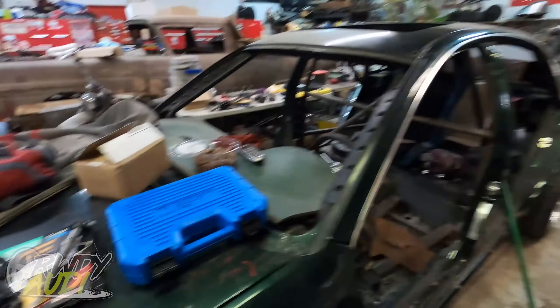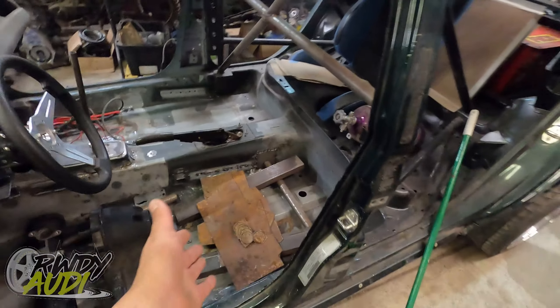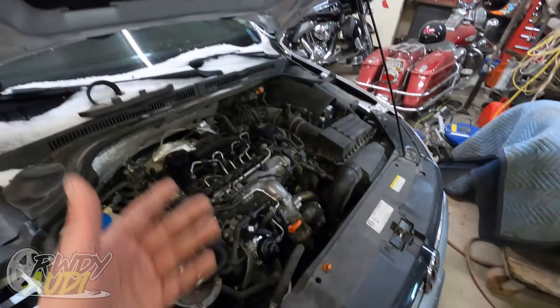Hello everybody, welcome back to the channel. It is getting busy in the shop — we have no engine sitting on the stand, it's sitting over here underneath a cover. We got a bunch of stuff done on the race car recently. We got more bits cut out for here, a whole bunch of bits cut out for the floor, and parts have arrived for the TDI.